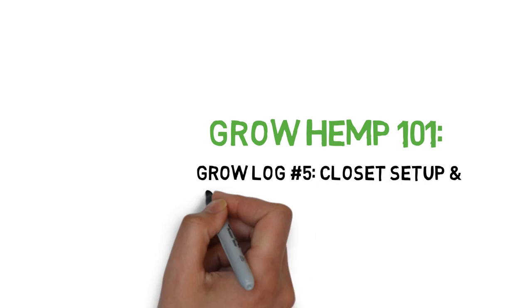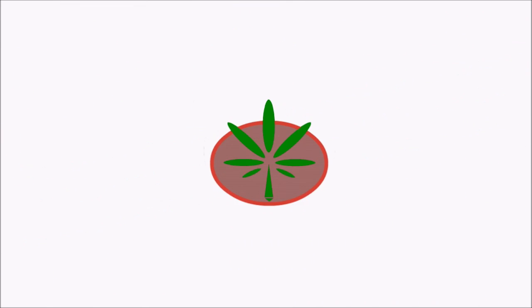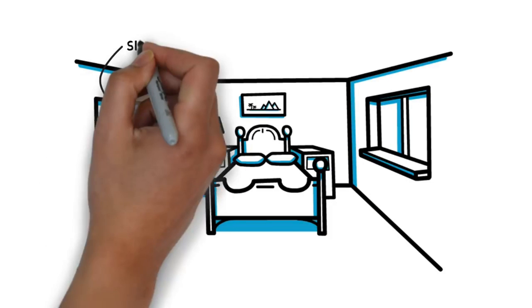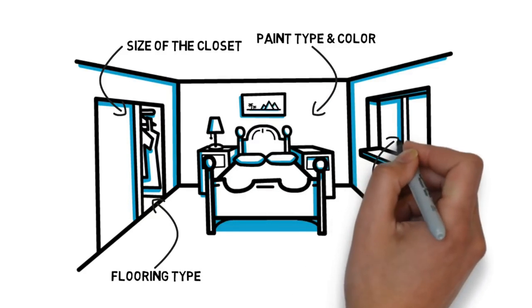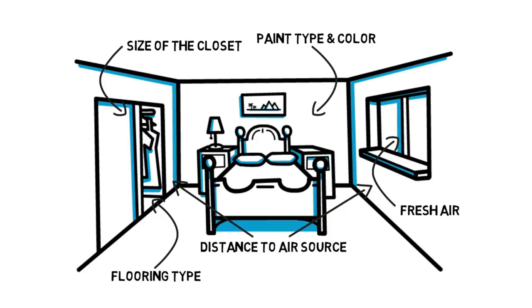Hey everyone and welcome to the Grow Hemp series. Today we'll be covering closet grow setups and show you how my first closet grow went. This will be a little different from my typical setup guides because there are so many things to consider for a closet grow. My setup was as basic as it gets because I wasn't really planning on using it, since I have my closet mainly for drying and I already have the grow tents. I'll be covering some of the more advanced configurations that closet growers should consider before covering how I did my super basic closet conversion.